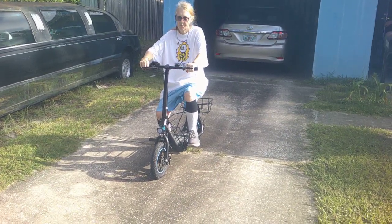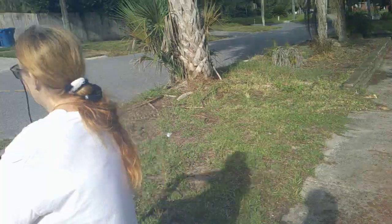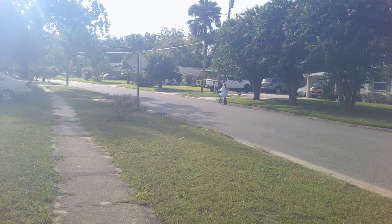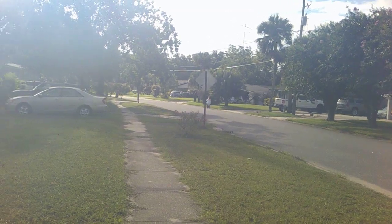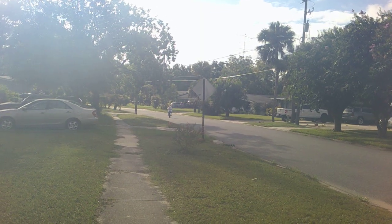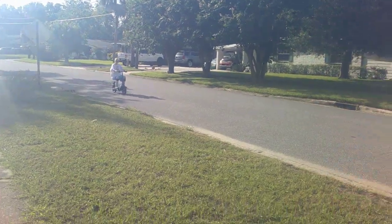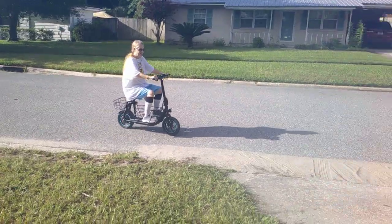Here we go. Kick your left foot pedal out a little bit. There we go. Just leave that on the porch. I was going to take my hand off the control but I can't because it'll stop. While you're driving, you're going to keep both hands on the handlebar.